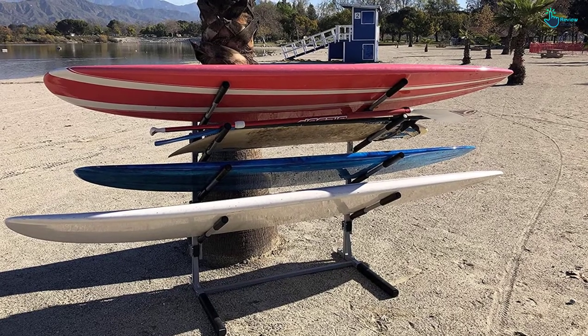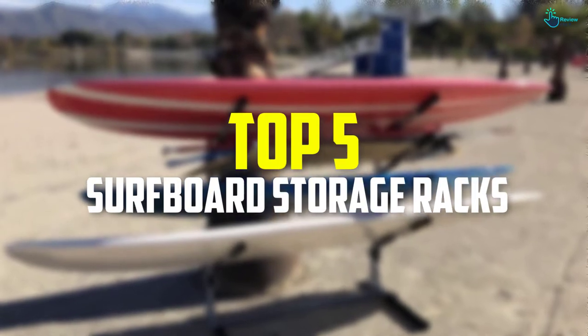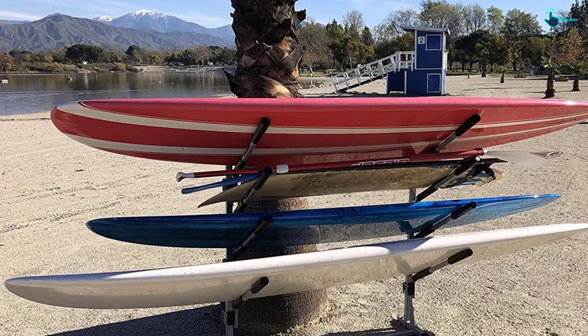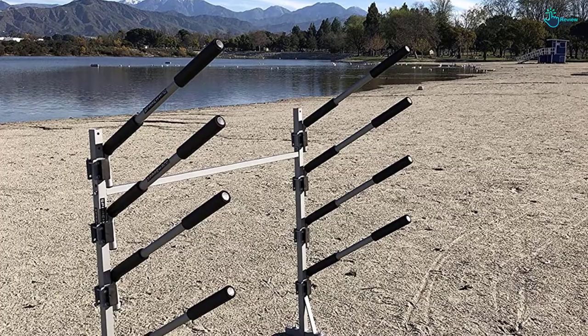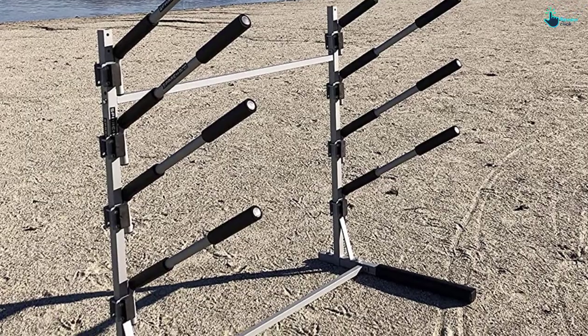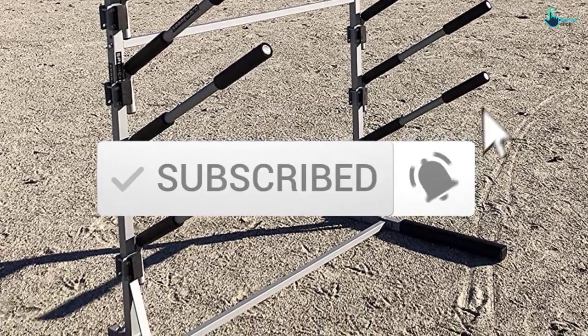Hey guys, in this video we're gonna be checking out the top 5 best surfboard storage racks available on the market for their true quality. I made this list based on my personal opinion and hours of research, and have listed them based on popularity, quality, price, durability, user opinions and more. If you want to see more information and the updated price, you can check out the description below, and also make sure to subscribe for more reviews. Let's get started.